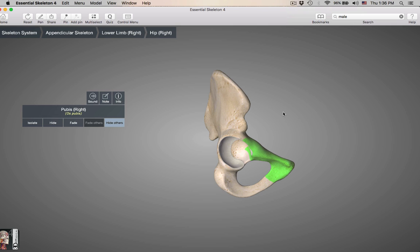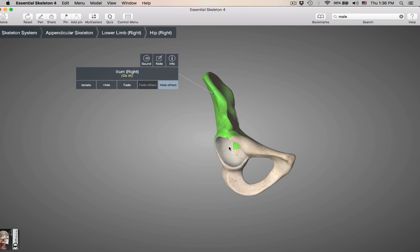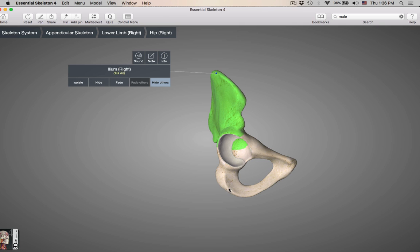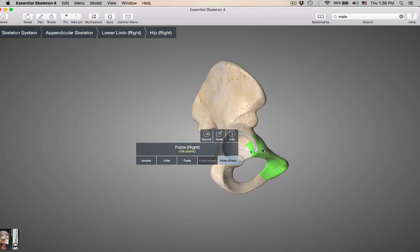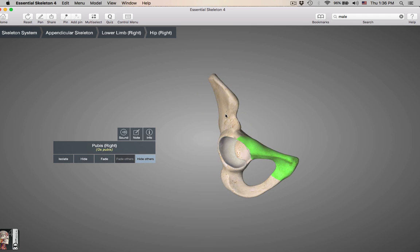What I want to show you is this little socket — this cavity is the acetabulum. It's made by the fusion of the ilium, the ischium, and the pubis — all three form part of the acetabulum. That is where all three bones fuse, and it takes until your teens for all three bones to finally fuse together. Ilium, ischium, and pubis make up one hip bone.